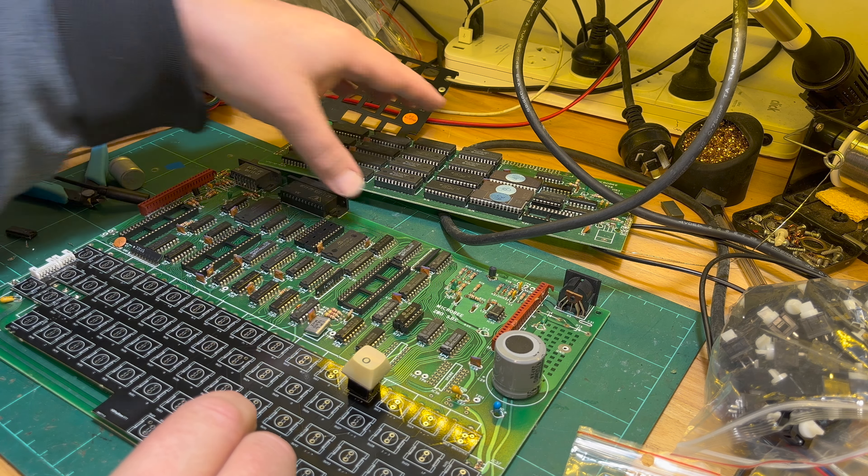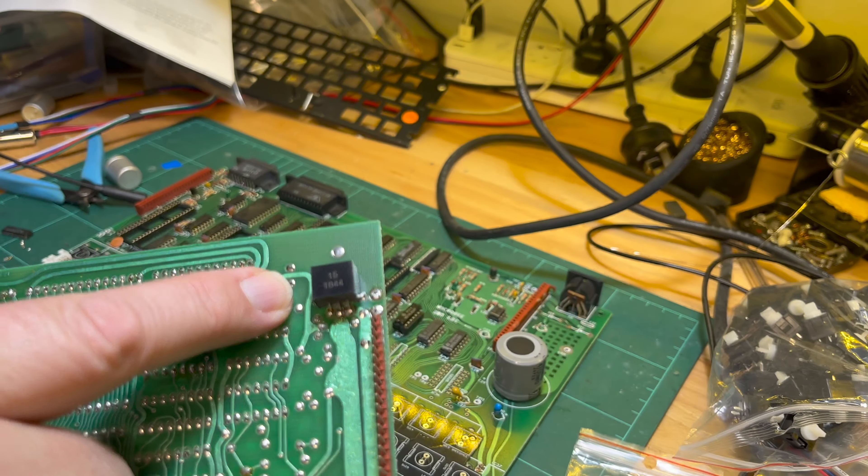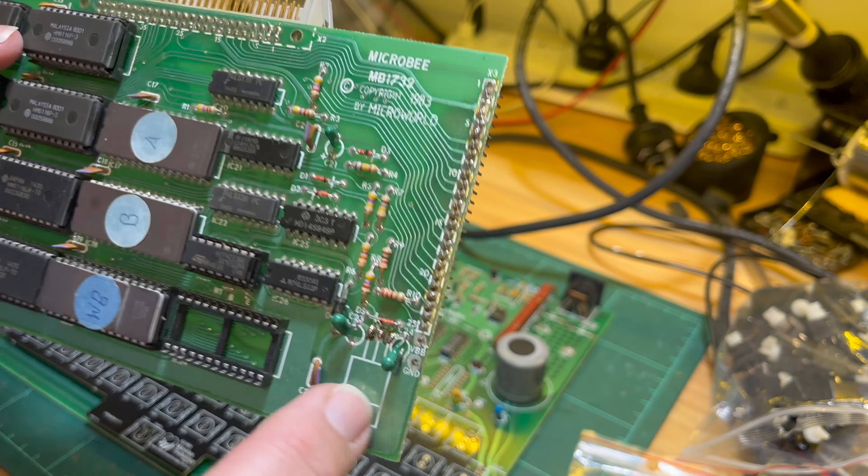There are some mechanical support pins underneath that need aligning. So there's a bit of soldering to do, but hopefully I'll be able to get this particular machine back into life, which will be good.